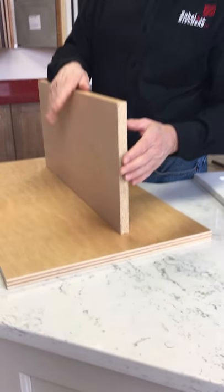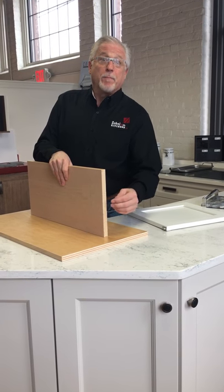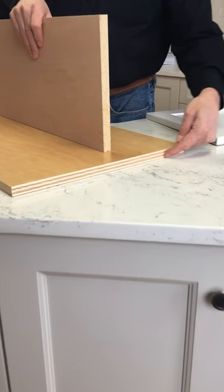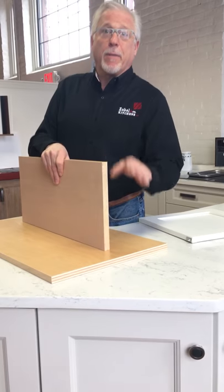They build the cabinet backs, the sides, the bottoms, the tops, and the shelves out of MDF. Not to be confused with plywood. Plywood is also used to build kitchen cabinets. Both are great ways to build your cabinet.